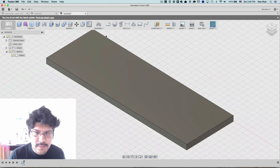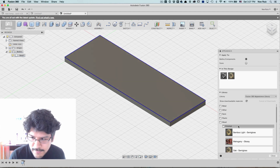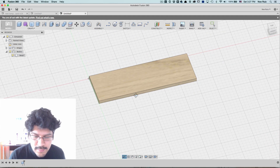So now I've got my piece of wood. If you guys want to know how I made it look like wood — if you right-click on an object and go to Appearance, you have a bunch of materials to work with. I'm going to pick oak and then just drag and drop it onto the solid. And now we have that.